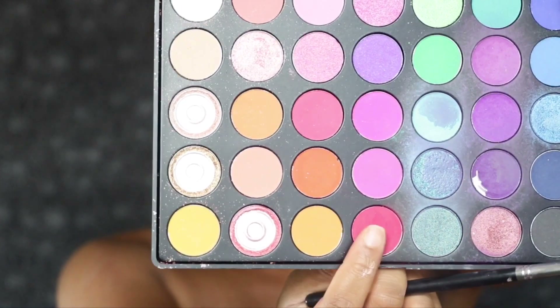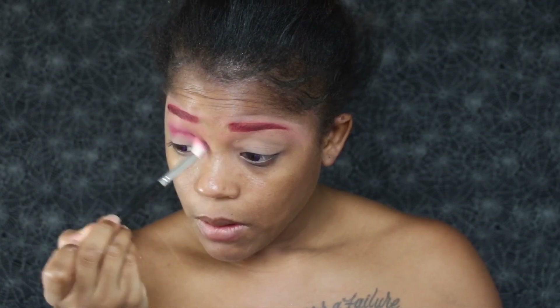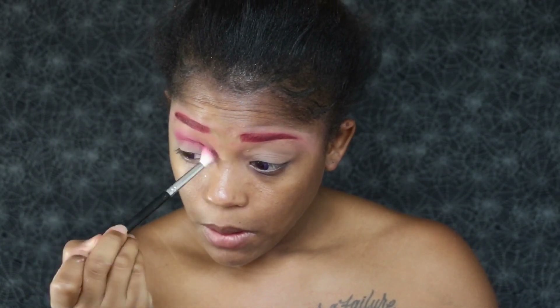Now it's time for the crease color. I'm going to go back in with this hot pink shade that I used in my eyebrows, and I am going to build this crease color up a lot. I want my crease to be extremely dramatic, so I'm just going to keep gradually building it up little by little, because if I use too much it's going to be harder to blend out.